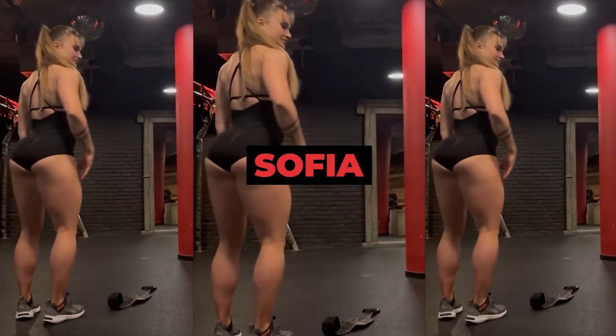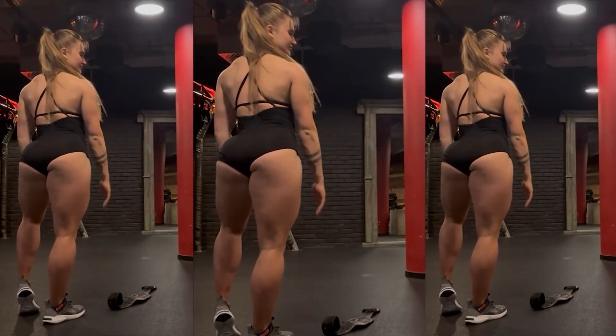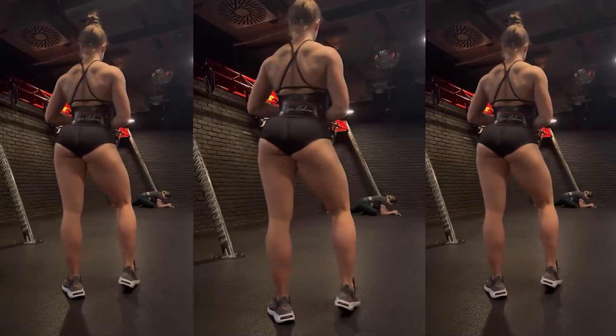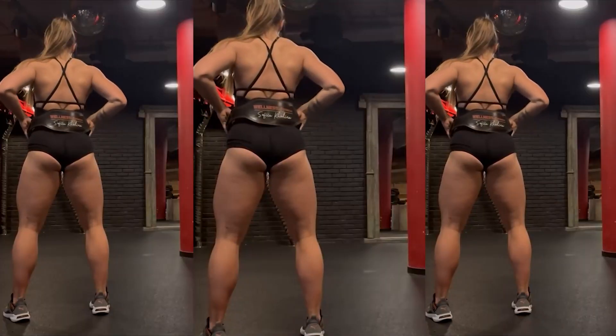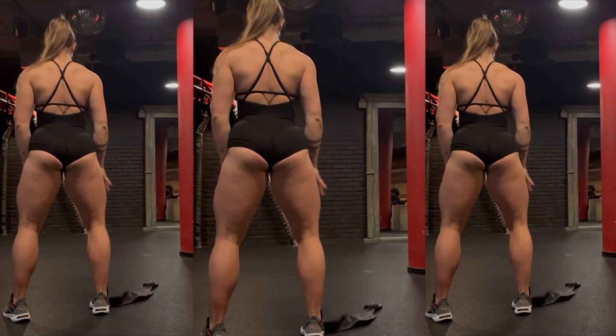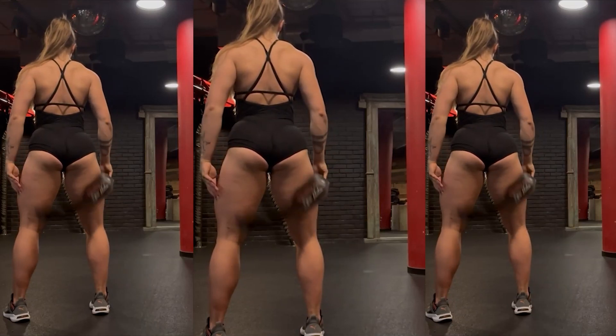But this time it's going to be different because I managed to get in touch with her, and in this video we'll find out which exercises she's using in her glutes, quadriceps, and hamstrings workout routine. Unfortunately, she didn't want to record audio, but she was super kind and sent a text explaining her training routine.